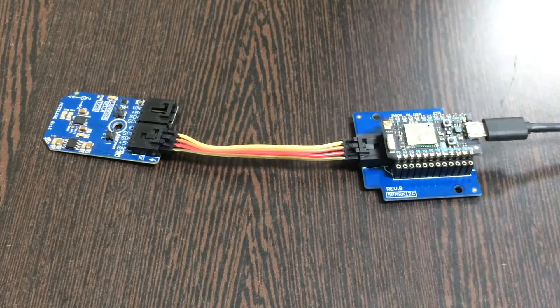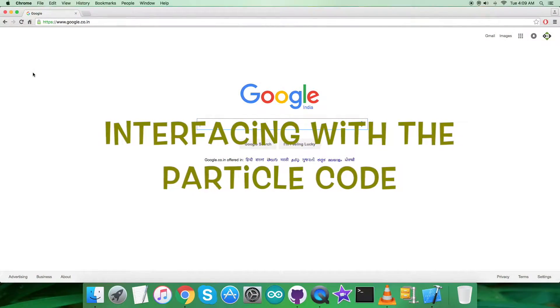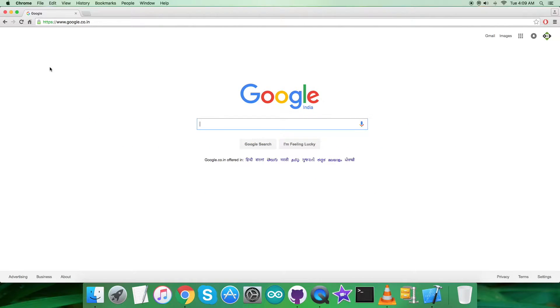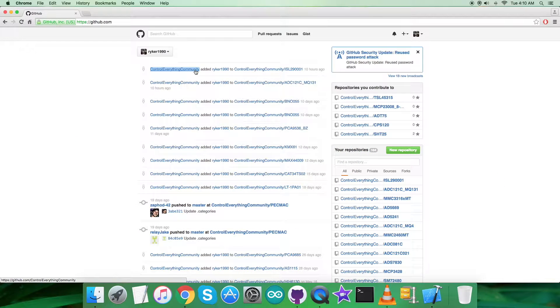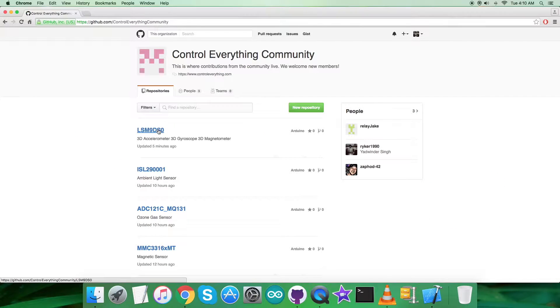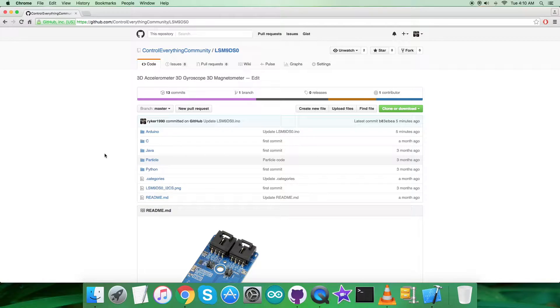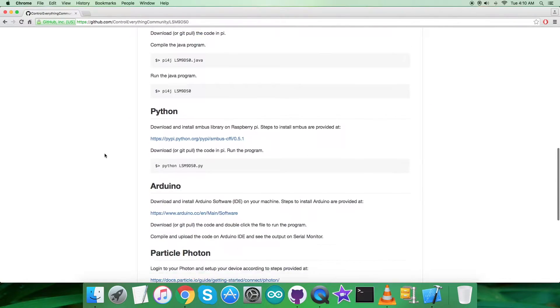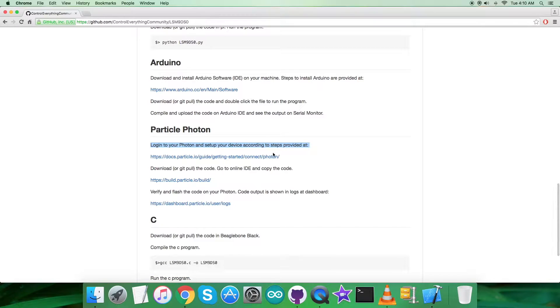Now we need to look at the Particle code. To get the code, log into github.com and search for the repository 'controleverything community'. Here is the required sensor LSM9DS0 and its Particle code. Before exploring the code, let's look at the instructions to follow. We have to log into Particle Photon and set up the device according to the steps provided. Opening this link shows all relevant information: how to get started and how to connect the Photon using different operating systems and methods.